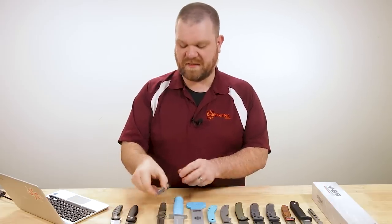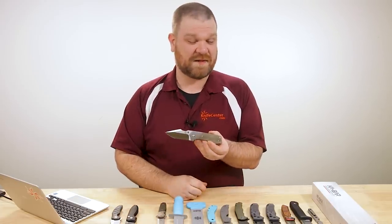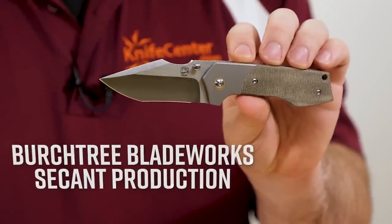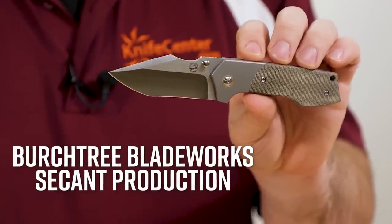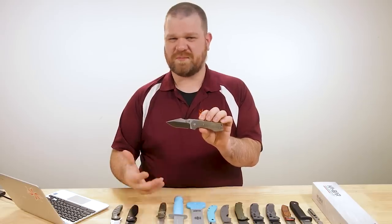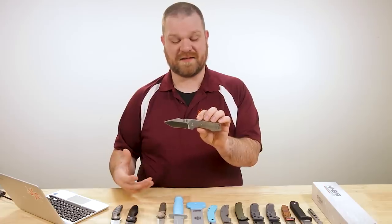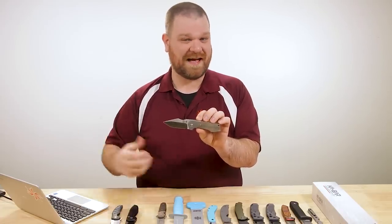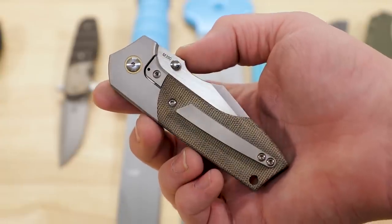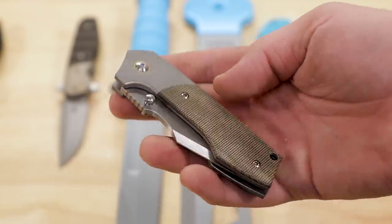Right about the same price at $350, this is actually pretty big news. It is a Birch Tree Blade Works design by Michael Birch, made by Riat to bring that price down. As far as I know, this is pretty much the first time he's worked with an outside company like this to produce a high-end mid-tech version of his designs. So it's a great time to be looking to get into a Birch design right now.